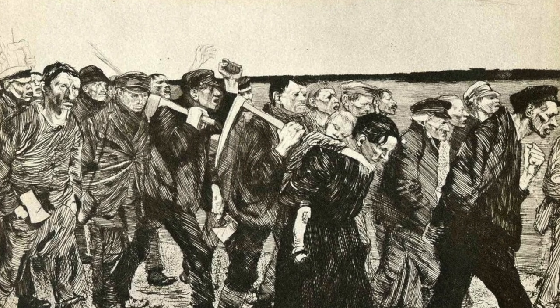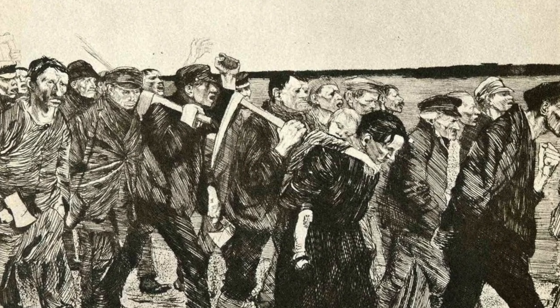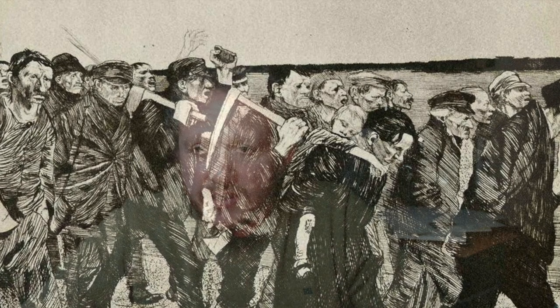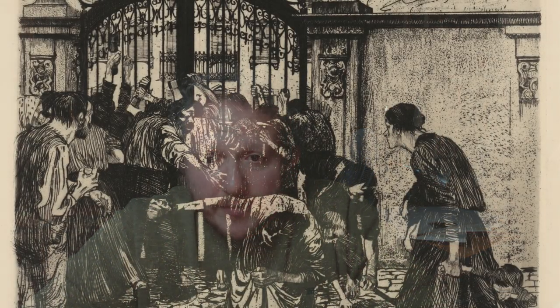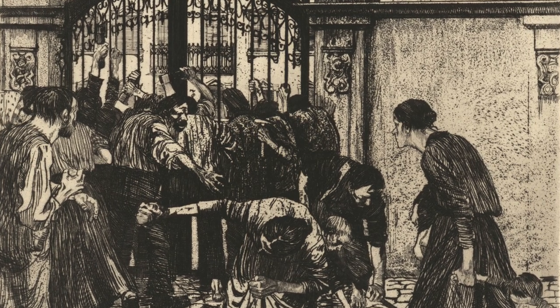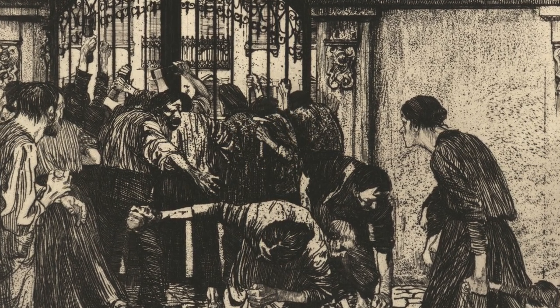The Weavers, completed between 1893 and 1897, comprised three lithographs and three etchings, and represented a doomed revolt by a union of weavers in Silesia in the middle of the 19th century. These works received wide acclaim and were nominated for a gold medal in the Great Berlin Art Exhibition of 1898, an award ultimately denied to Kollwitz because she was a woman.